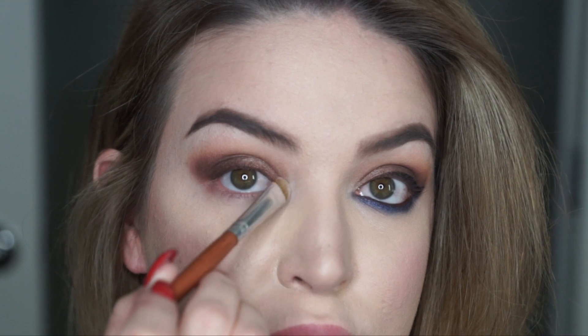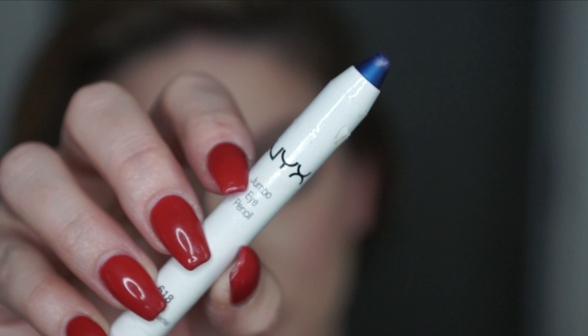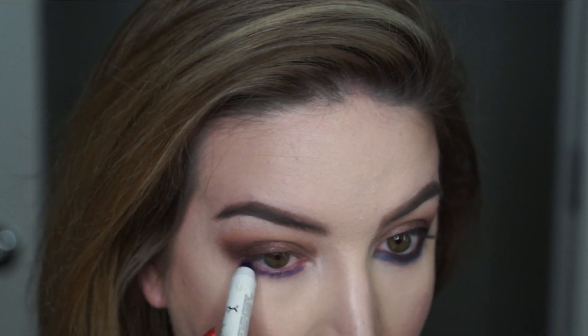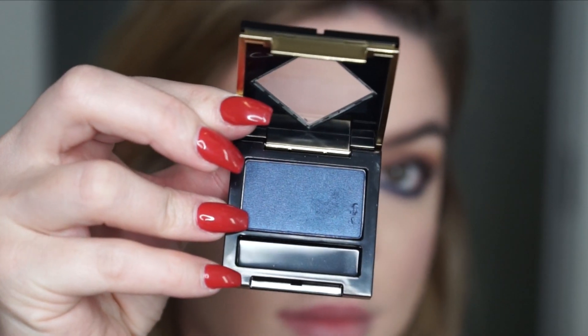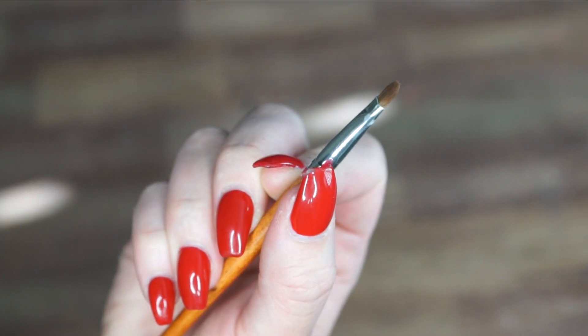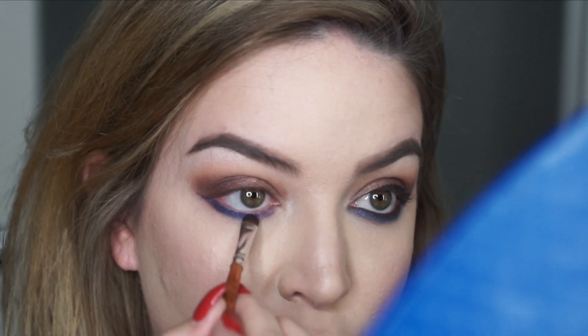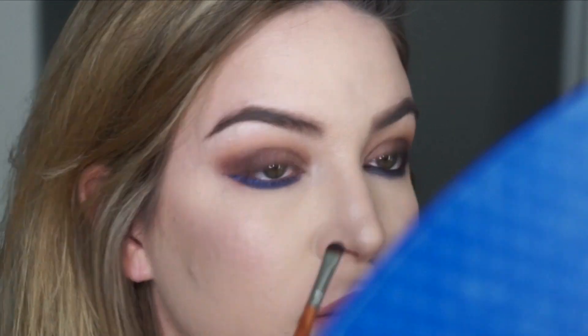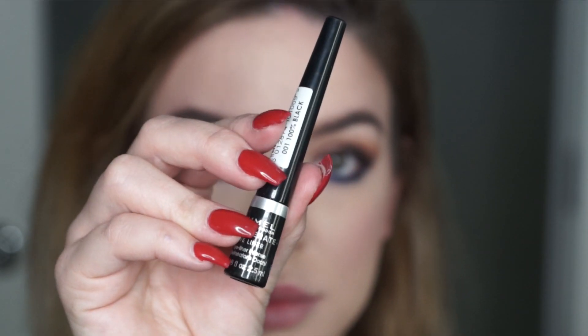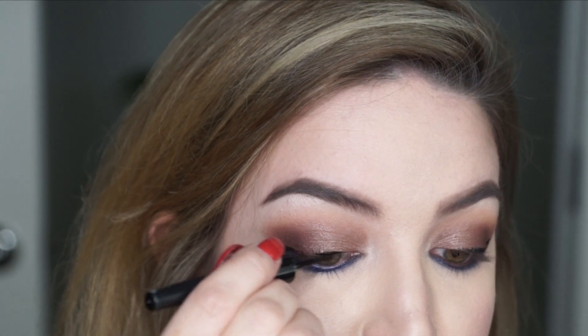Taking the same brush I used to apply highlight to my brow bone, I'm going to hit the inner corners of my eyes. Next I'm taking the NYX Jumbo Pencil in purple and smudging that on my lower lash line as a base. Then I'm going to apply the Circa eyeshadow in Rebellious — a gorgeous, super pigmented shade — with the precision concealer brush, packing it on top of the base and smudging it out.